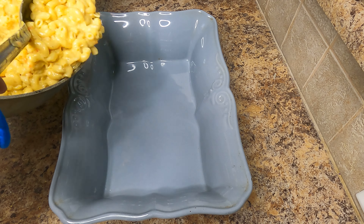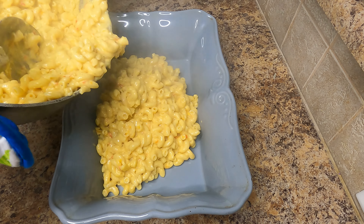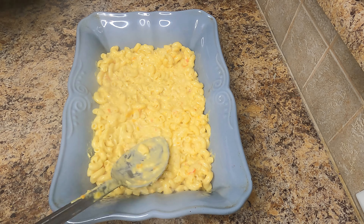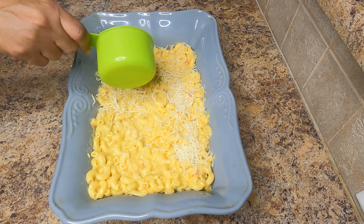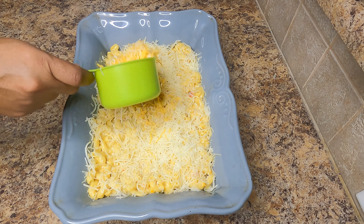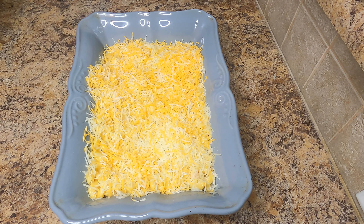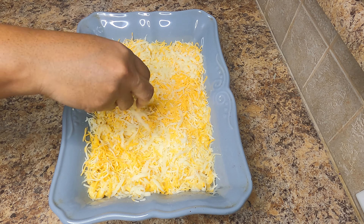Begin by transferring half of your mac and cheese to your desired baking dish. I wanted my mixture a little bit more creamy, so I went ahead and added some additional freshly grated cheese — I added the four cheese blend as well as the six cheese Italian blend. Of course you can do without adding the extra cheese.